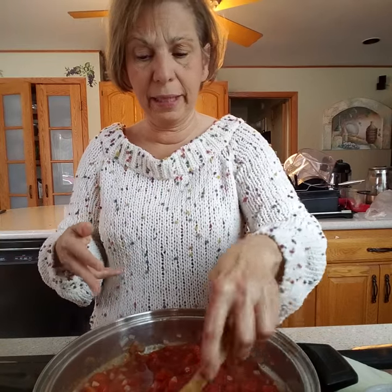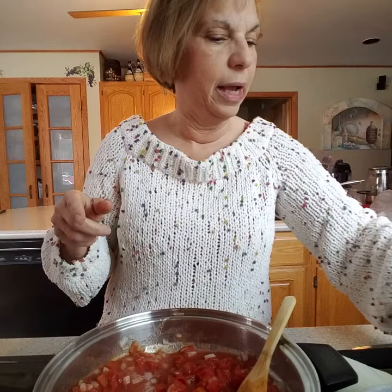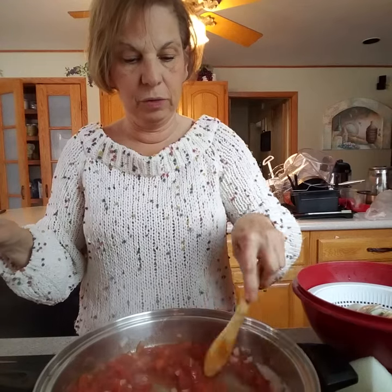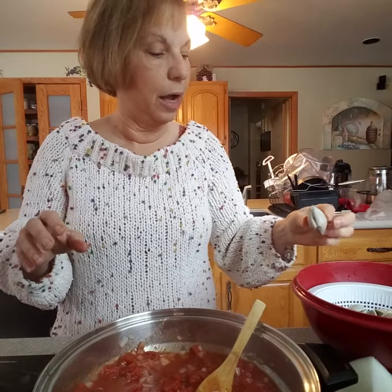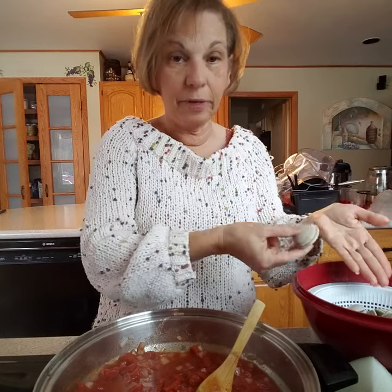I am going to go grab my clams and show you what I do with those. In a perfect world I would have had clams and mussels — that's what I was hoping to get. But you have to get what the store has. Clams are alive, they're fresh, so you have to buy what's available, and all that was available today was clams. They didn't have any mussels.